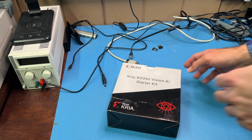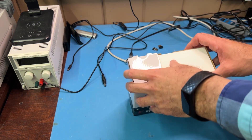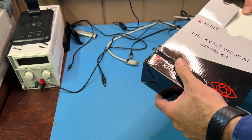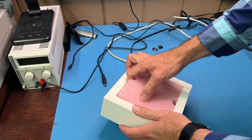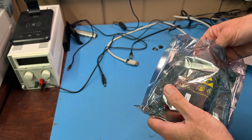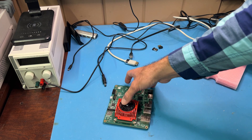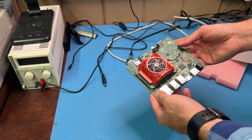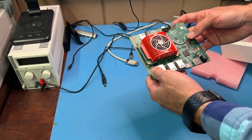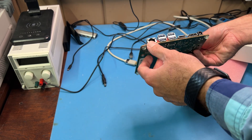I've got the Kria KV260 Vision AI starter kit from Xilinx here ready to go. I'm going to unbox it and give you a quick tour of the different peripherals. It's got an A53 quad core, two R5s, FPGA fabric, all on the same system on a chip. This module has a lot of things already done for us, and the daughter board gives us all these extra peripherals — I love the layout they've set up, especially for the price. It's a great deal.